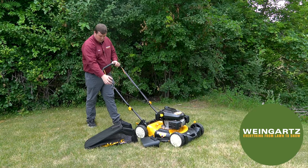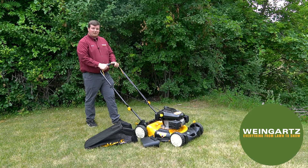Now that you have the machine started and you finish up your mowing job, whenever you want to shut the machine off, you just have to let go of that blade control lever.